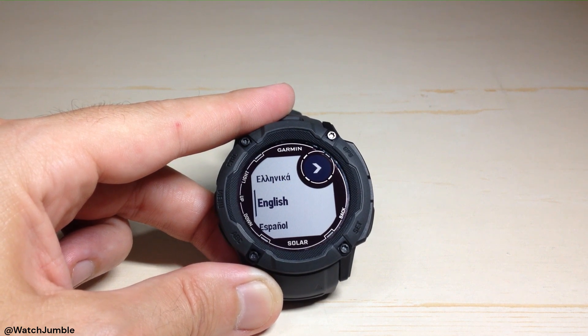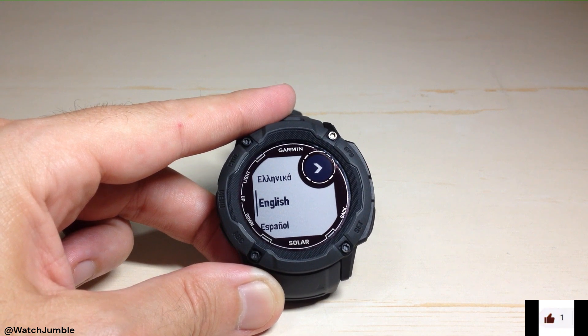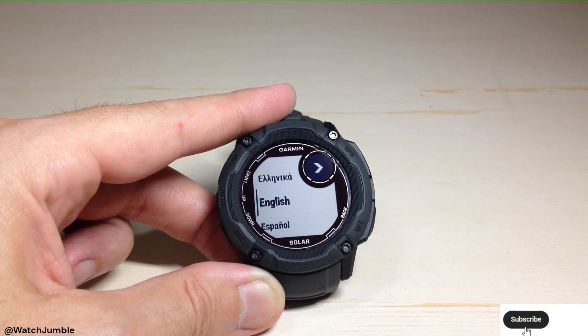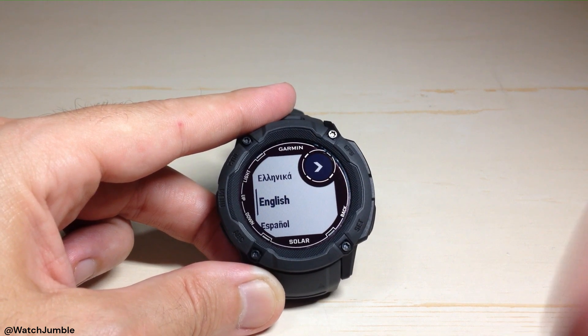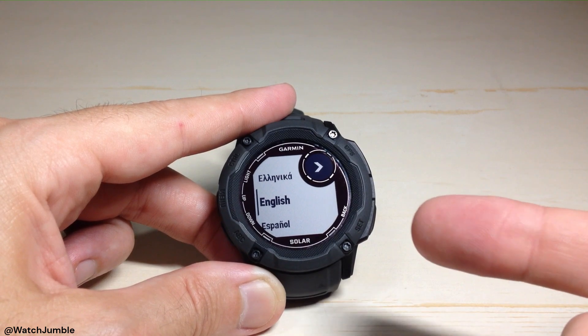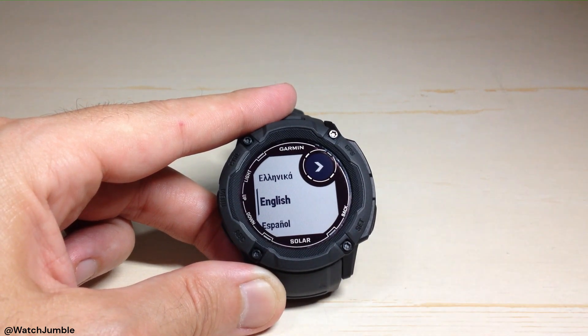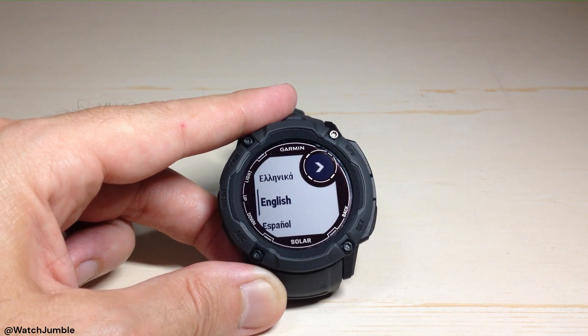The whole process for me took about four minutes from the minute I started the reset until it completely finished. Again, depending on how many courses, saved locations, activities, and history you've got on here, it could take a little bit longer. But we're back at square one — basically using the device with no data on it, starting over with the default settings as delivered from Garmin. Anyway, that's how you reset your data and do a system reset on the Garmin Instinct 2X. I hope the video helped.